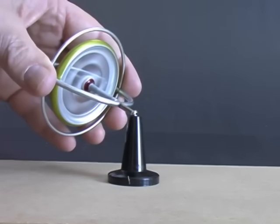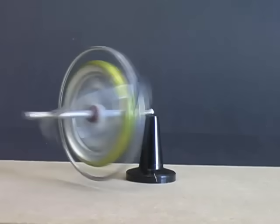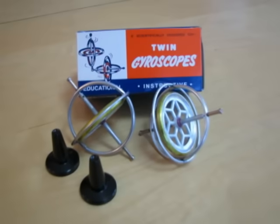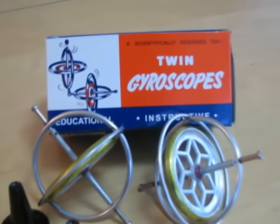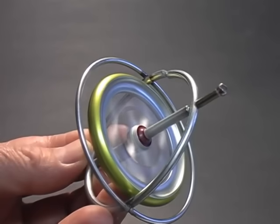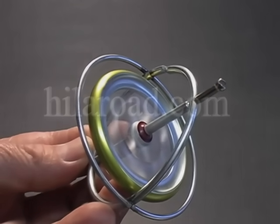If you are interested in experimenting with a gyroscope, they are available from online science and hobby retailers. The gyroscopes I am using are manufactured by Tedco Manufacturing in Hagerstown, Indiana. They are identical to toy gyroscopes first manufactured over 90 years ago. More science and technology related videos can be found at our website, hyloroad.com — follow the project's link.